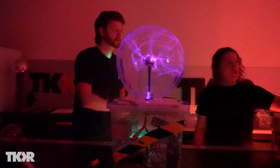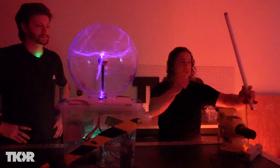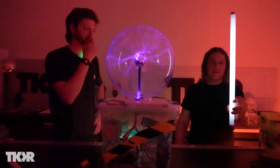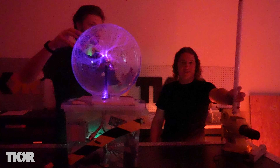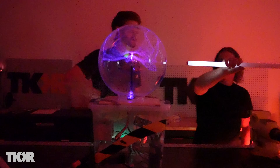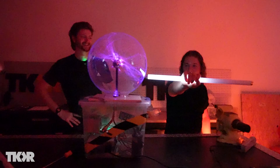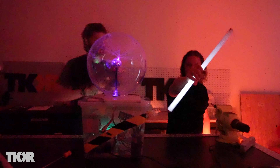We have a fluorescent bulb here, and when we get into the energy field of the plasma globe it'll actually light up this bulb — it excites the particles on the inside and they light up, just like that. That is crazy, and look how far away it is — this thing is putting off an insane electric field. When I put my hand in the way, I absorb a lot of that power and it goes right through my body, so it can only light up the bulb up to my hand, essentially.